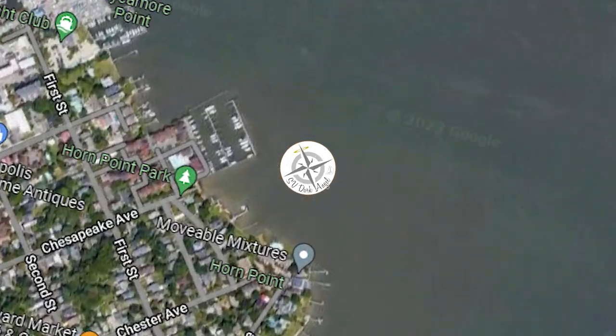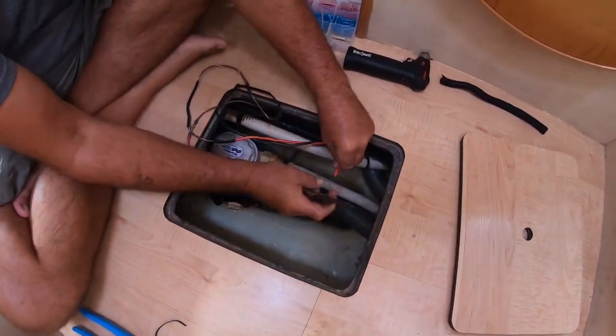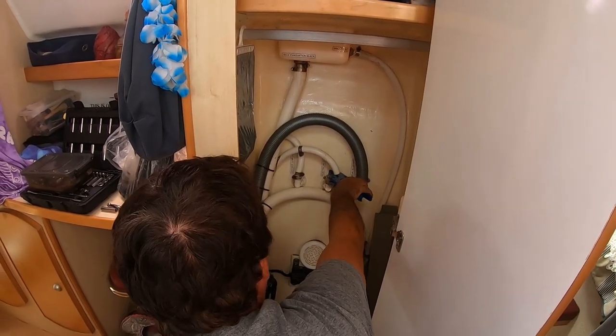In this episode of Sailing Dark Angel we discover flooding in our starboard bilge. Fixing the power supply isn't enough to solve the problem.